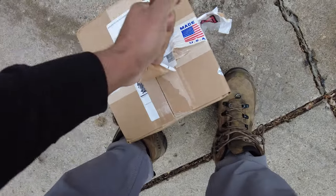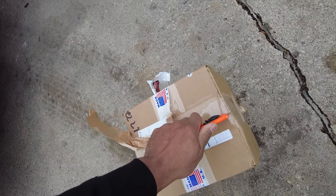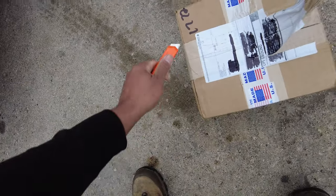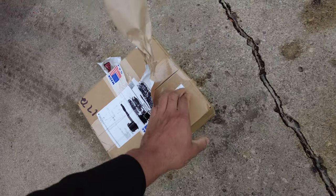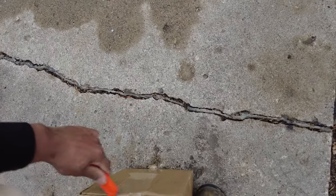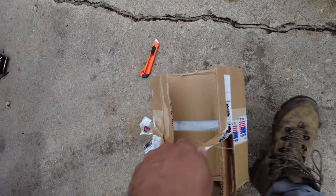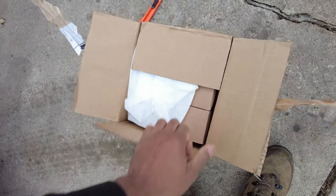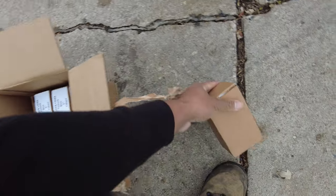Hopefully I can get this open with one hand without a knife — might have to grab a knife. Got the knife. Very curious how this is going to look. Now this whole deal was like $600 because I didn't just get one lock — I got a few locks. So it was quite expensive.